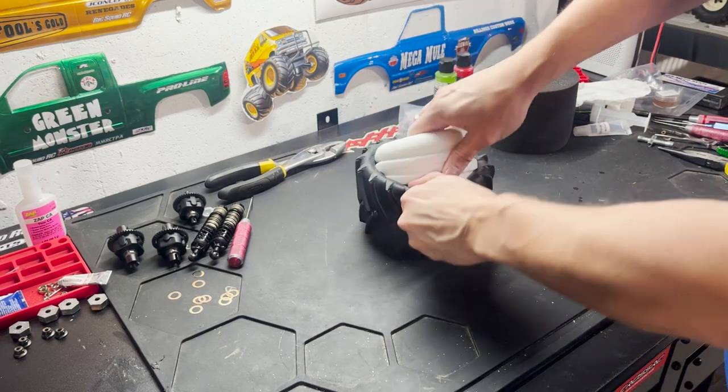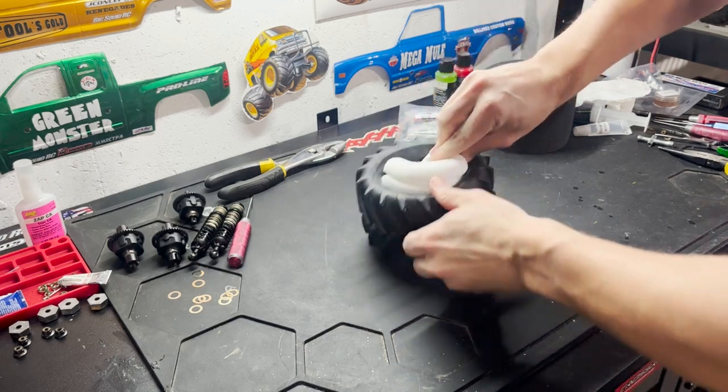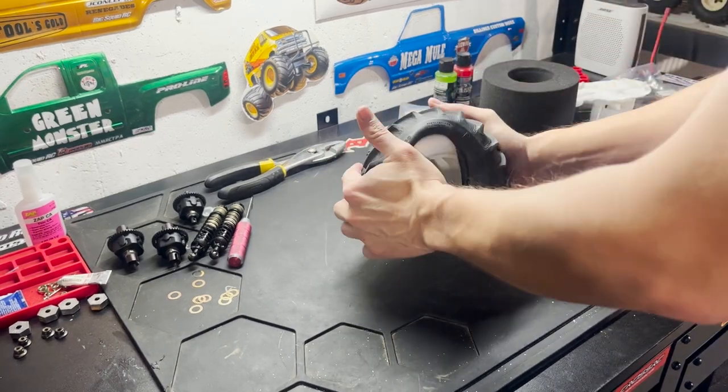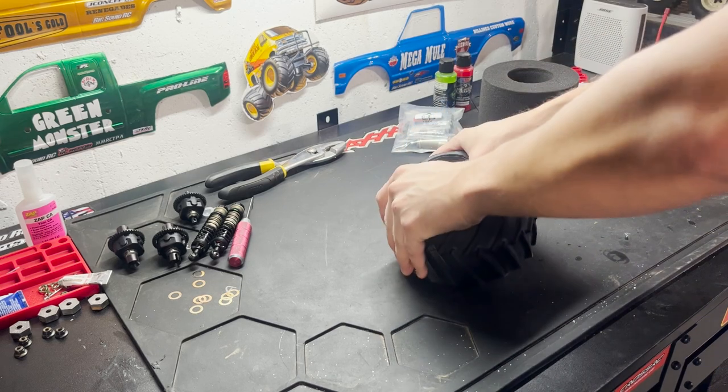The gold ones are really hard to mount. I actually did the other pair off camera. Once you start to get it in there a little bit, you just kind of work it around. You've got to massage it a little bit here.